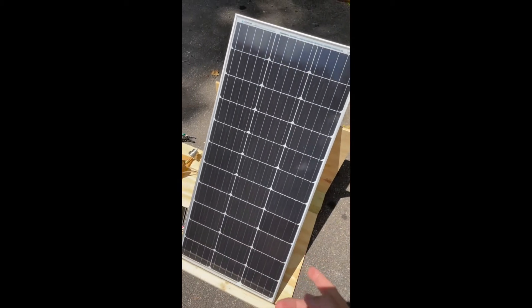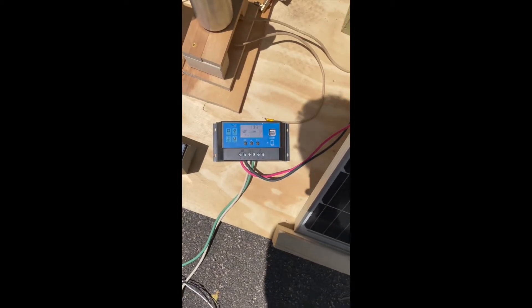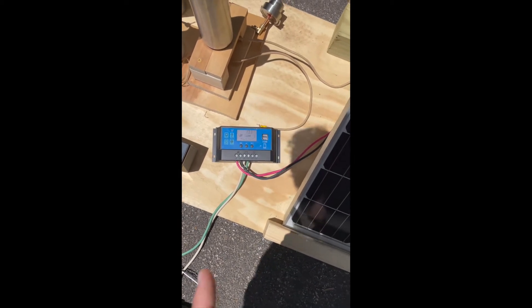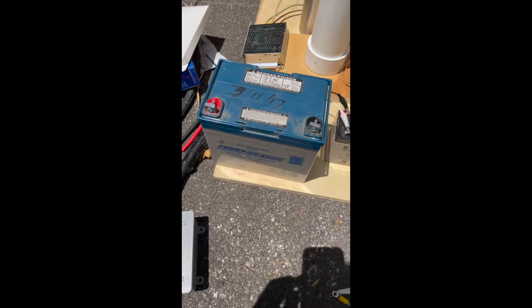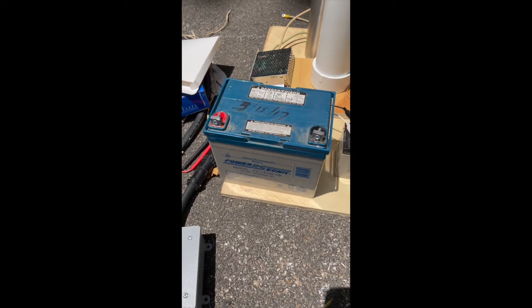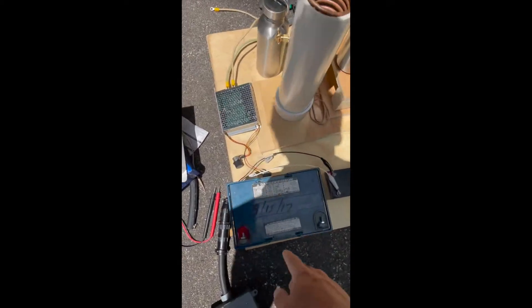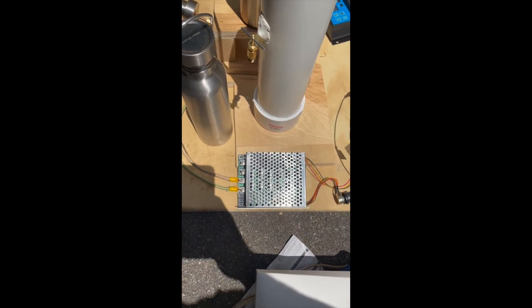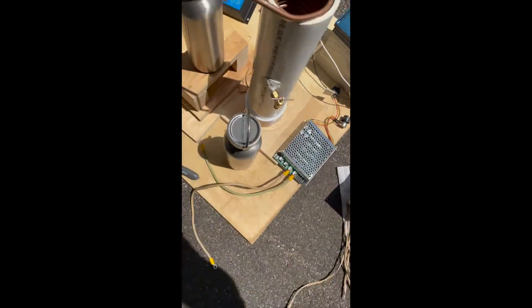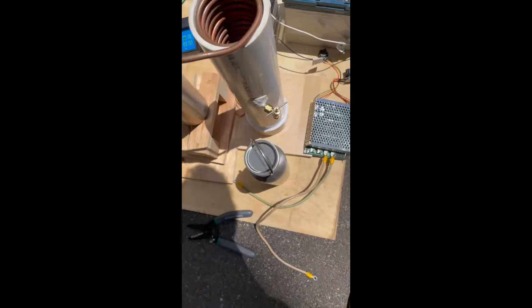I have a 100-watt solar panel, and that goes into this PV charge controller that I got from Amazon, which will charge a battery. This battery is 12 volts, 35 amp-hours. Then from the battery it goes into this DC motor controller that I also got from Amazon, and that DC motor controller will go into this heating element — which is 12 volts and 300 watts.